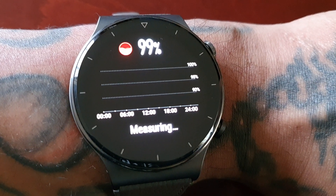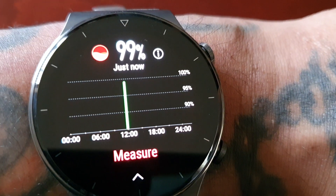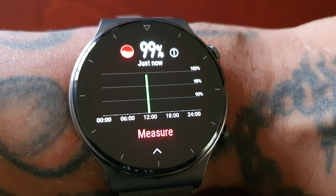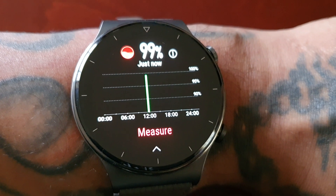It's on 99% — yeah, that's it, the test is now complete. 99%, so that's pretty good. Remember, anything below 70% is a cause for concern.